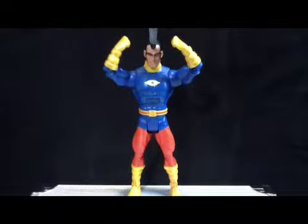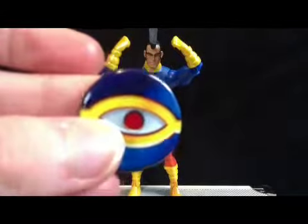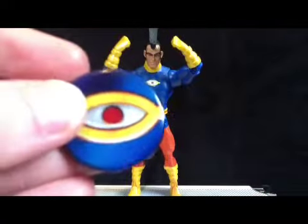Today we're having a look at OMAC. Here's his collector button — it's just an eye. Whoopty freaking do.